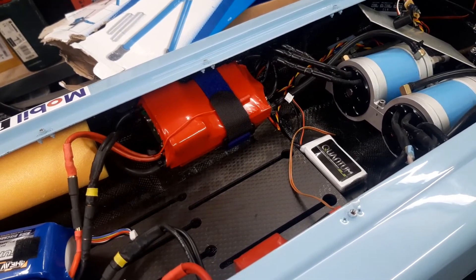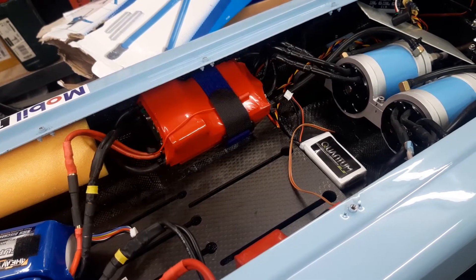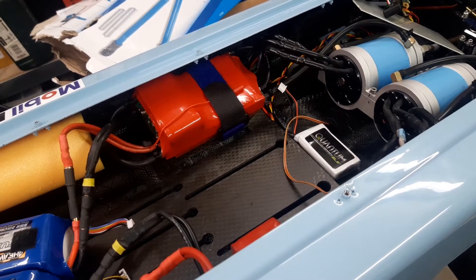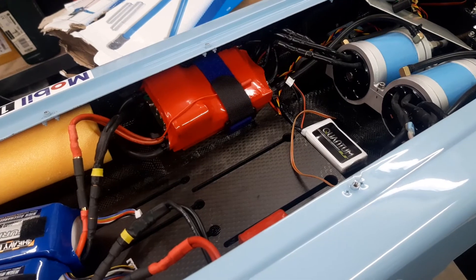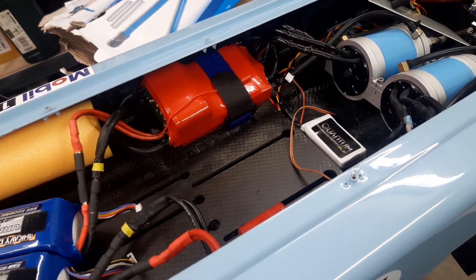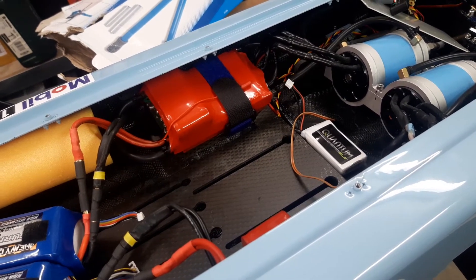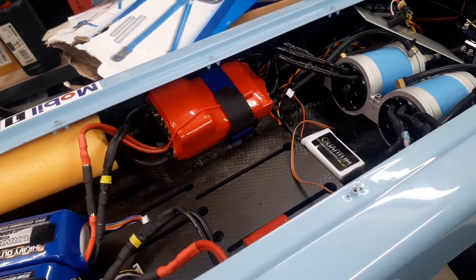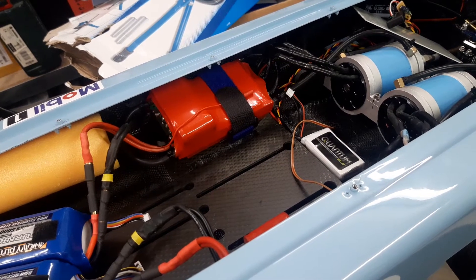So if something goes wrong with the wiring between receiver and speed controller, with the power supply of the receiver, and the ESC is still working, it keeps the current operation point for three seconds. So if your receiver has an issue and you're running full throttle, the boat will continue with full throttle for three seconds.